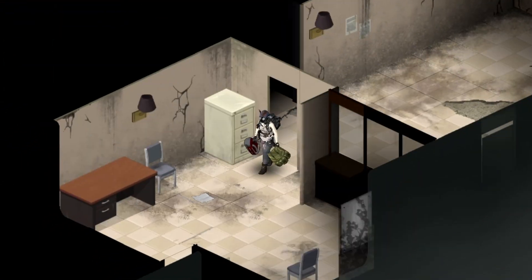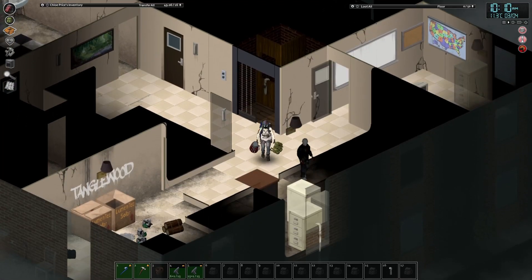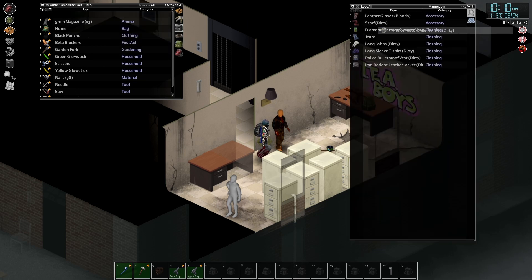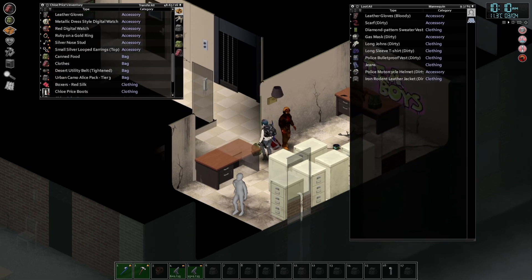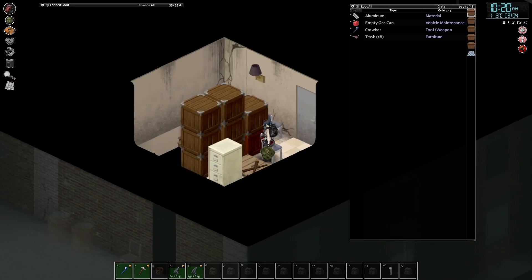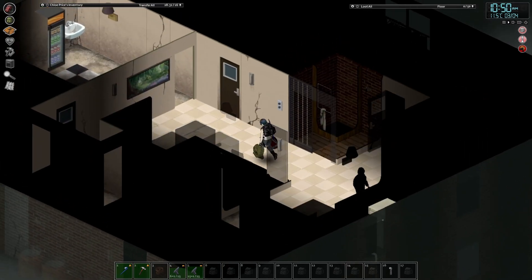Let's check these downstairs windows to make sure they're all still secure. We still have no plans for these rooms down here. We'll dump off some of the clothes we don't need. The goal is to try to get things to where they're heading, but some things we haven't decided what's going where yet.